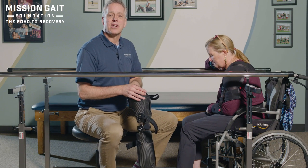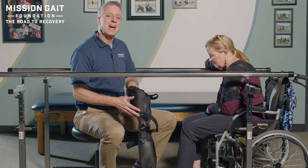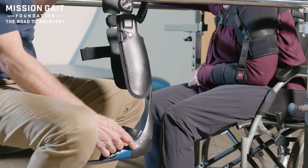Hi, I'm David Lawrence, founder and CEO of the Mission Gate Foundation. Today, we're talking about fitting a KFO to the individual. KFO is knee, ankle, foot, orthoses.